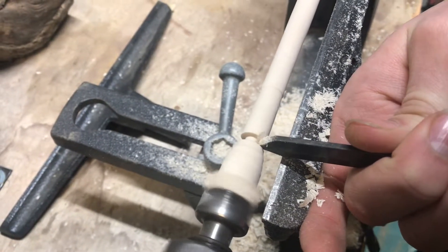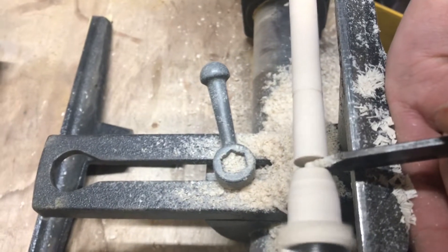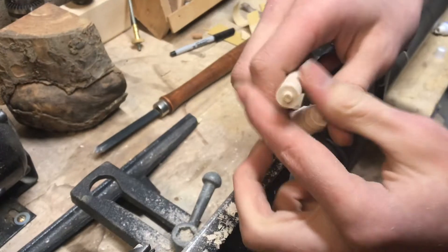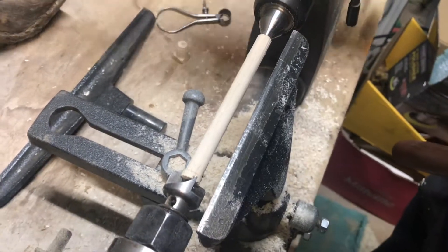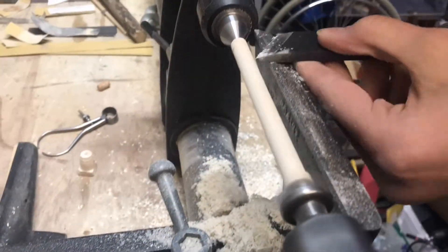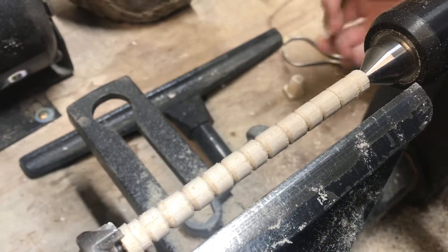Now I'm going to part a little bit at the end here so it's easier to cut off. Now we can go ahead and take it out of the lathe and just break that off. I'm going to take a little bit more off since it's just a little too big, and then I'm going to add little rings spaced out so it'll hold the glue. This original pin has a spiral but I'm not able to do that on a hand wood lathe, so I'm just going to add rings and then we'll put it on the chair.